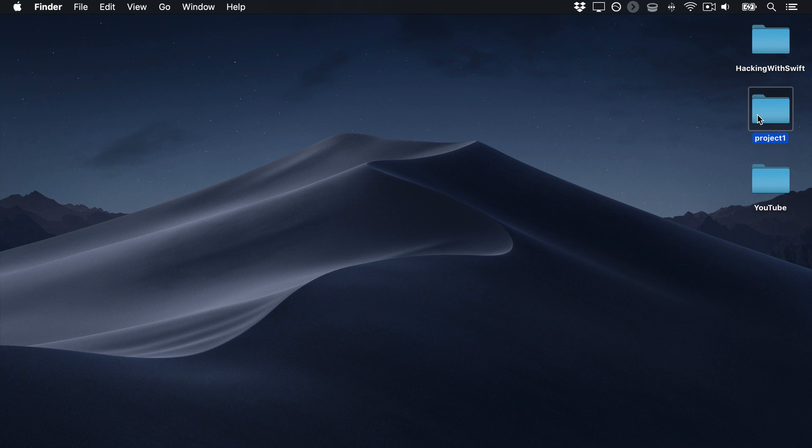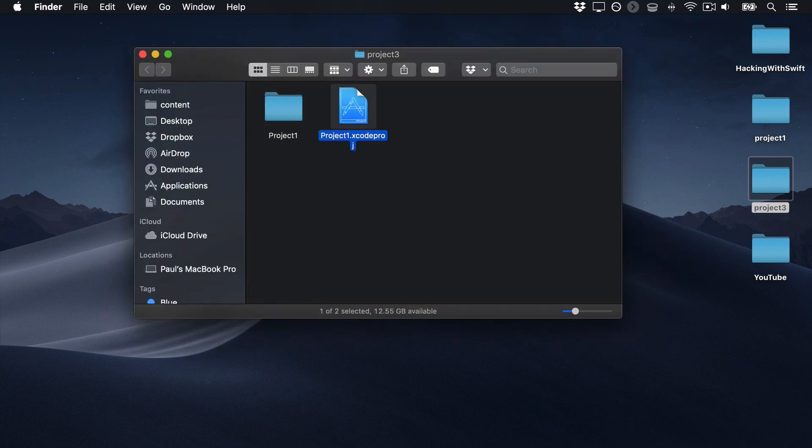So select that project, drag it away, then hold down the Option key on your keyboard to make a copy. Now rename this copy to be Project 3 and open that inside Xcode.